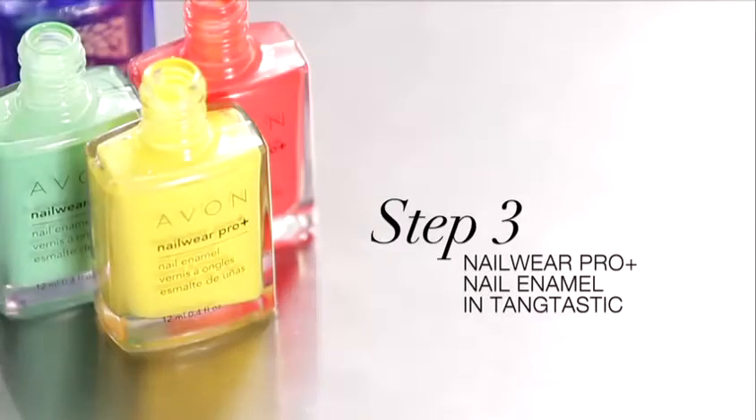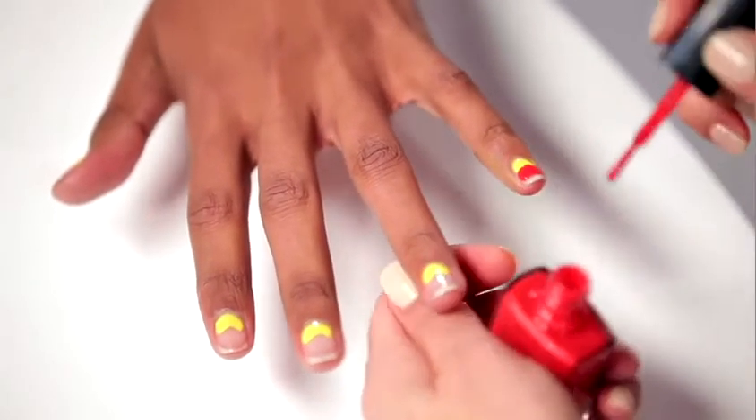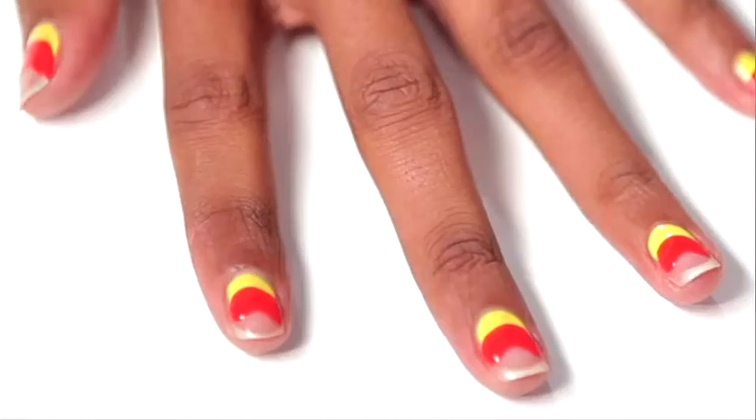The next color I chose is called Taintastic. You can follow the same line as the Sunshine shade — just go over it a little tiny bit, let it overlap a little bit. It's really fun to use the brightest colors.